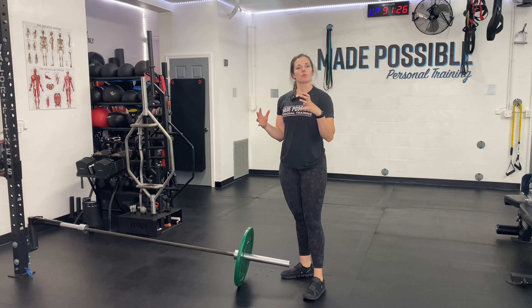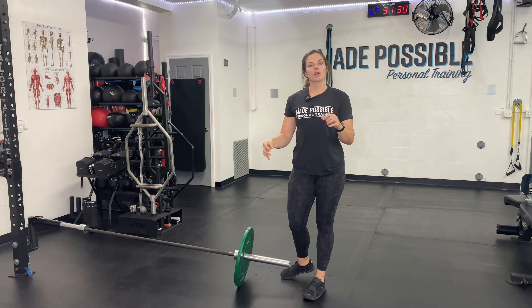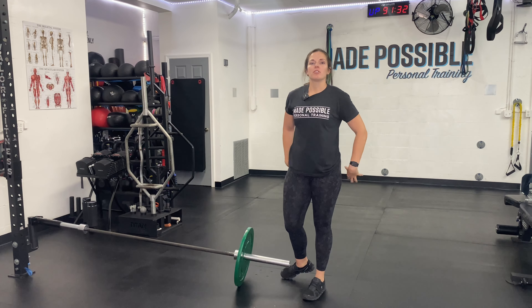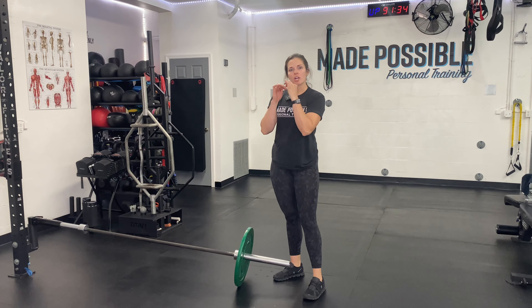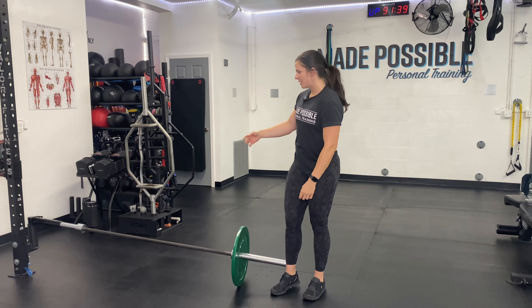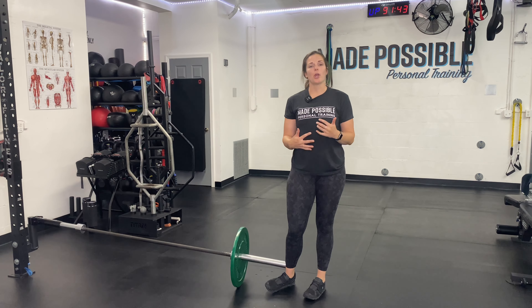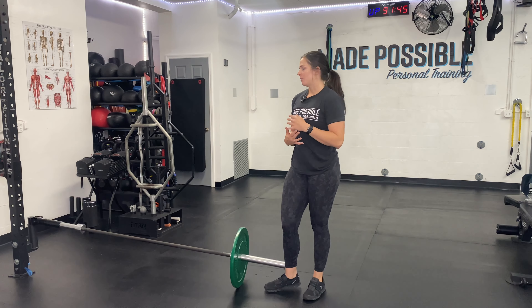This is a landmine front-loaded squat — a really great way to add a different variation to your traditional front-loaded squat using a different tool. It's great for the core, the lower body including the butt, and also the arms, because you are holding that load up on your chest. I'm using a landmine for this.